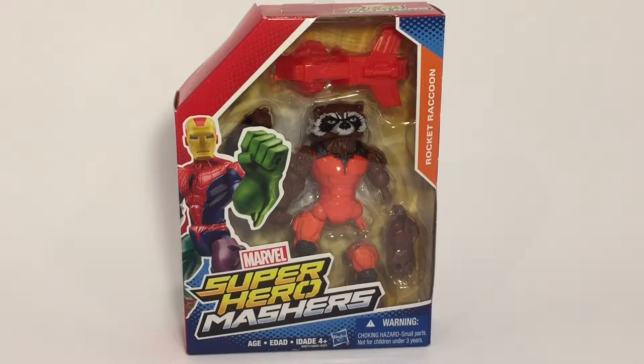I saw this and kind of fell in love with Rocket. I know there's a lot of Rocket and Groot merchandise out there and some of it's cute, some of it's cuddly, but I definitely kind of like this and I think this will appeal to a lot of the kids also, because it's a superhero that's also a raccoon, but he looks really cool. This is ages four and up.